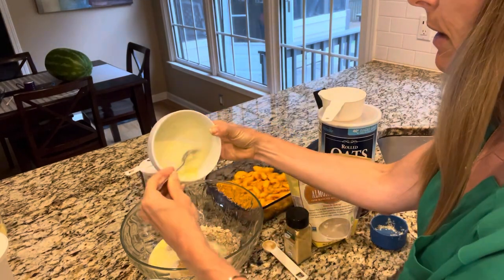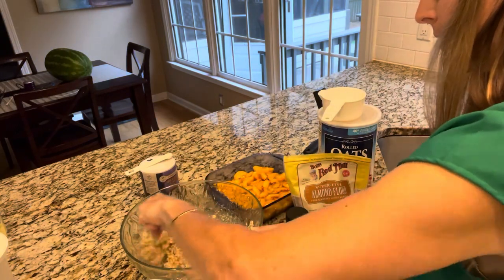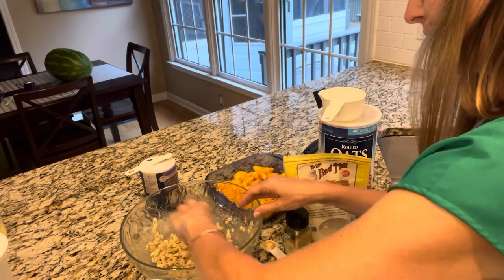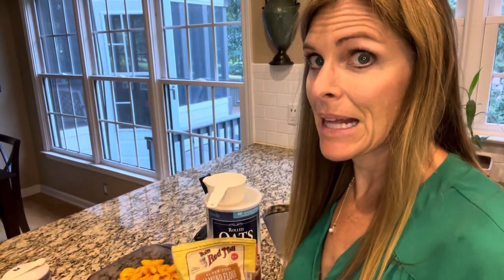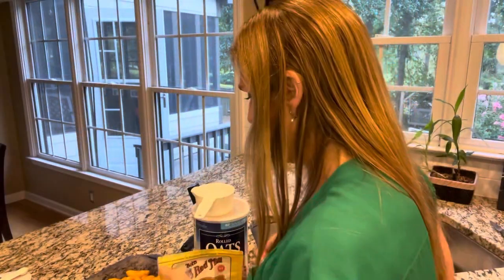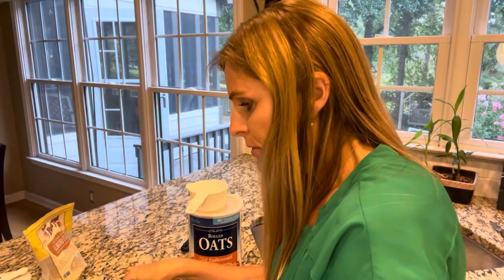Okay, here we go — we're going to mix it all together. Oh, I just want to mash this with my hands. Sometimes I get a bit curious about what stuff feels like. Don't forget the almonds — one third cup. Mix it in. Okay, this is the best part: you can drop this crumbly mixture over your peaches with your fingers. Ready to go in the oven!